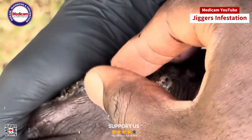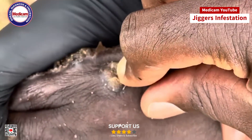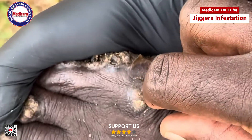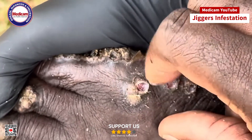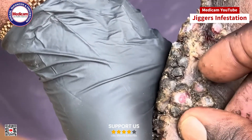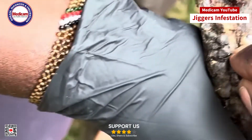Be careful not to break the jigger — breaking it can leave parts behind, which can lead to infection or further complications. Once you have a good grip on the jigger with the tweezers, gently pull it straight out. Steady hands are crucial here to avoid any sudden movements that might break the jigger. Make sure you remove the entire jigger, as any remaining parts can cause infection.